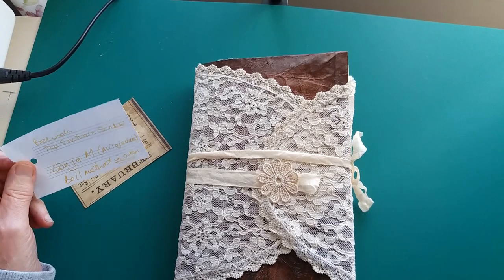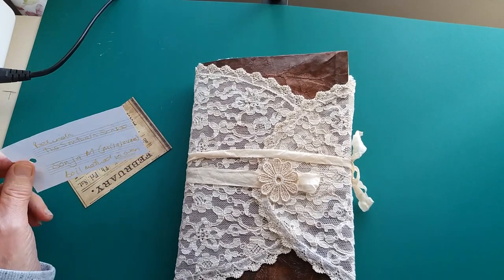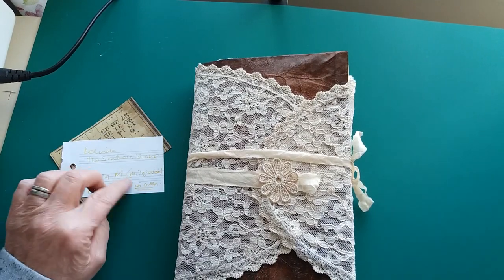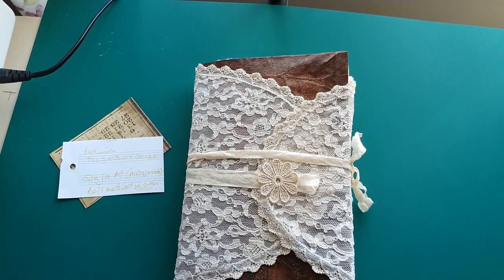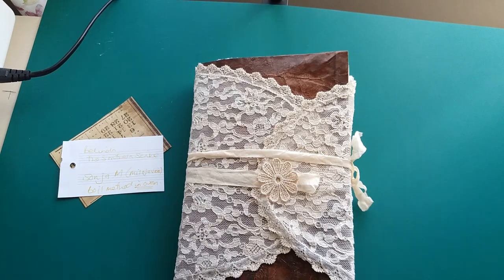Some of the papers, particularly the photo matte photo paper, have come out really really dark, and some of the other papers vary depending on the type of paper. But I didn't want it to feel too masculine — I wanted it to be feminine, but not too feminine, certainly not masculine.